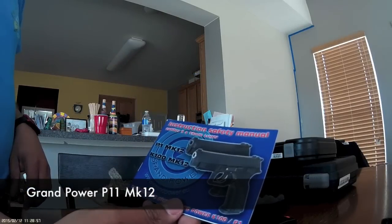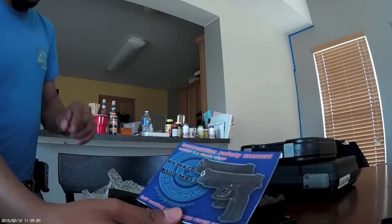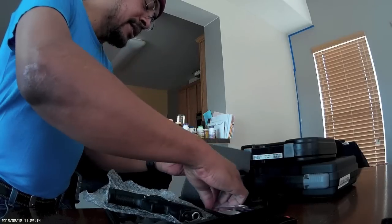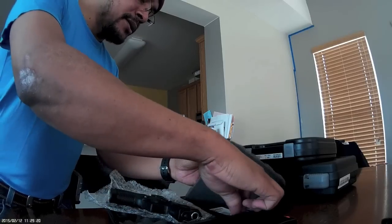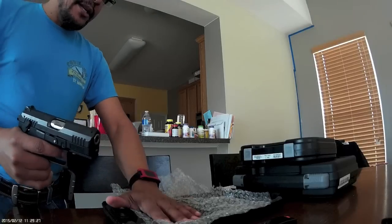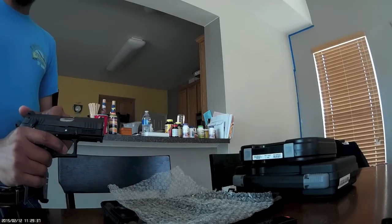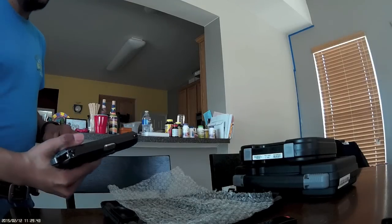This is a Grand Power. The manual is for a P1 Mark 12, but this gun is actually not a P1 — it's not a K100 Mark 12 either. It is a Grand Power P11 Mark 12. Apparently there is a difference, and I'm just quoting Such00. I believe it has to do with the variance in the revisions of the gun — it's almost like saying patch level 12 of some software. So this is the P11 Mark 12.